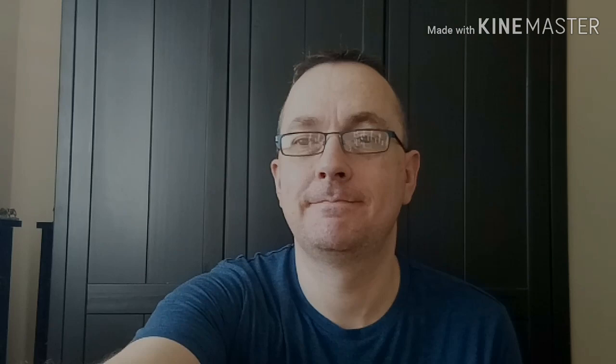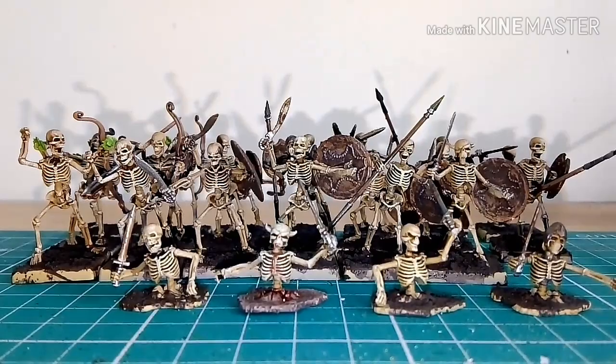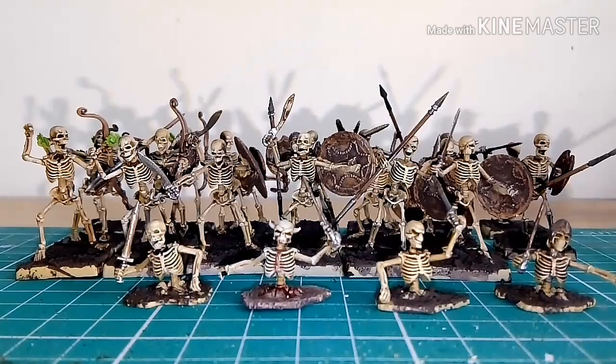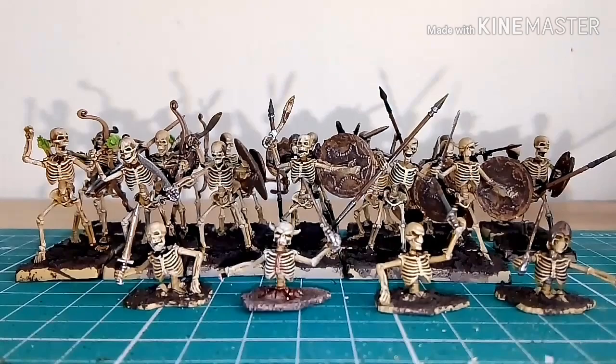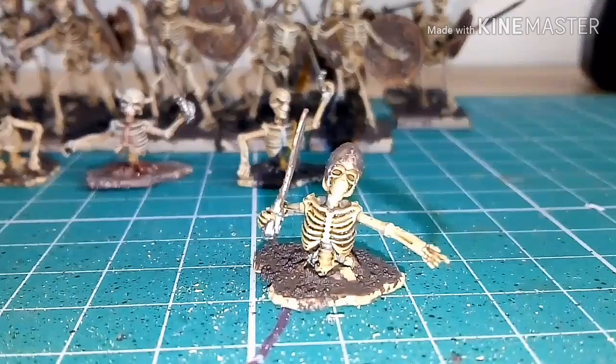Here we have my completed skeletons. As I've already stated in previous videos, these were challenging to build, but once you get past that initial stage — these models are so small — painting was so so simple to do. Building them took a while, but actually painting in total probably took an hour and a half if that. I'll just bring a couple forward. This guy here — an absolute joy to paint, really really was.